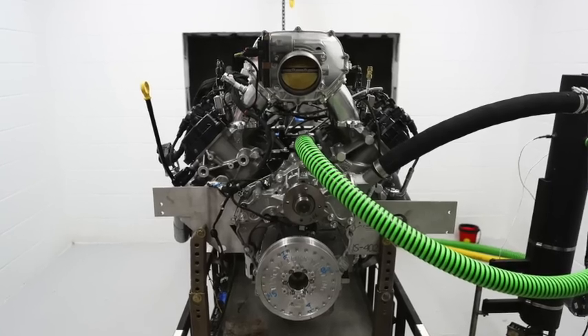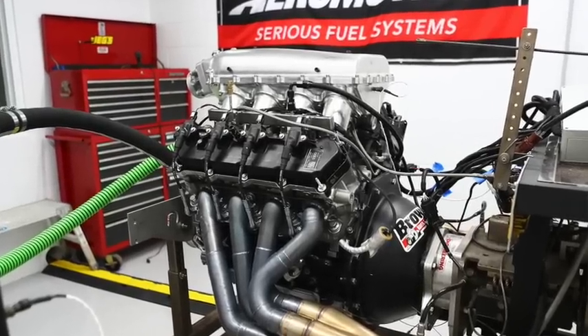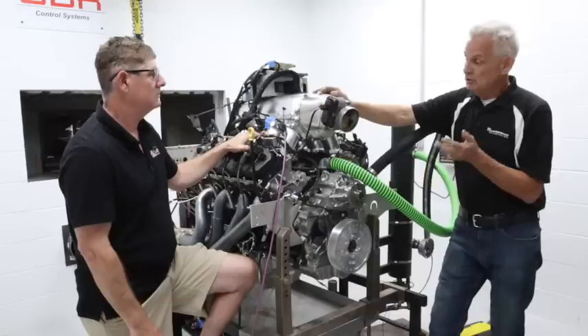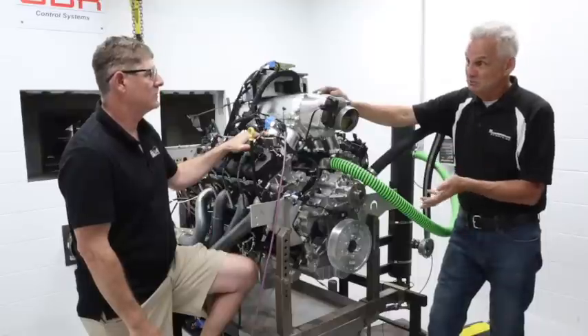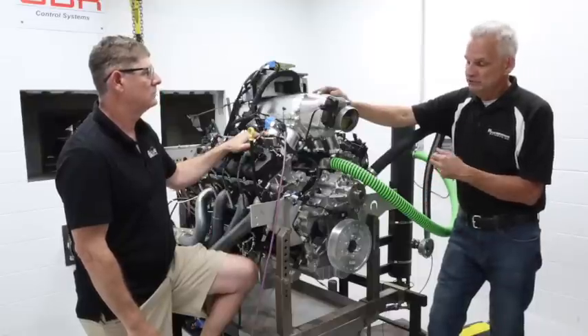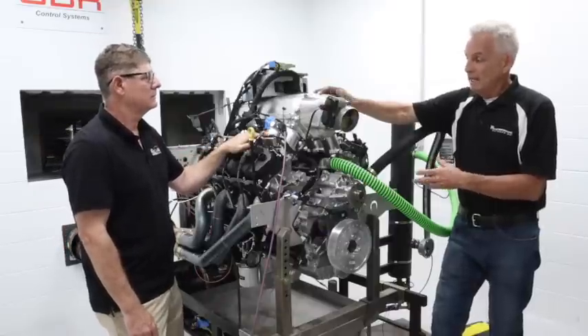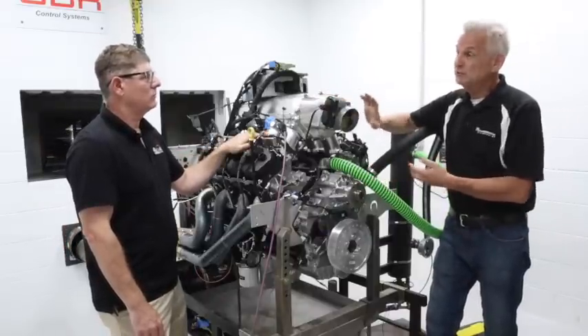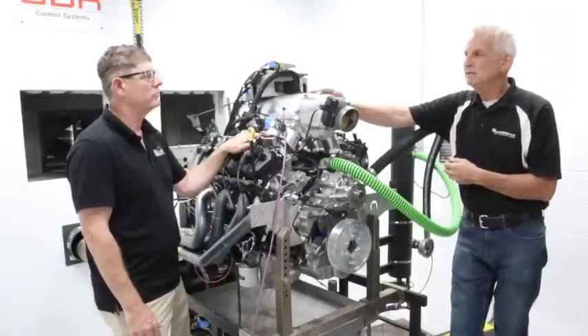That's with C16 fuel, which is a slow-burning fuel. If we put Q16 in it, bump the compression ratio, put the right cam in it, and have the dry sump oil system with a vacuum pump built into the oiling system — and the right size throttle body — my personal target if I was building that motor would be 900 horsepower.